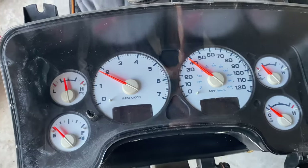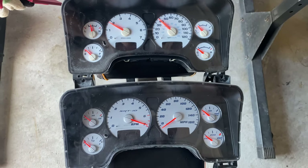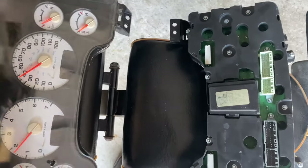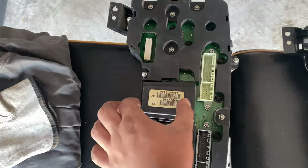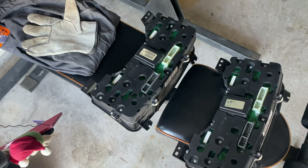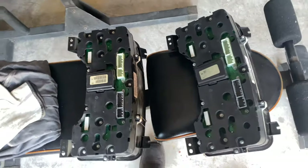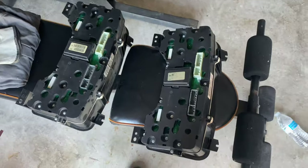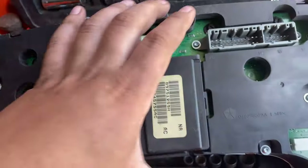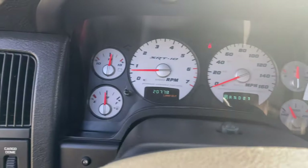Here's the original cluster and here's the SRT tank cluster — you can see the difference. I didn't know this, but the guy who sold me the cluster told me I have to remove this part right here and put it on the new one so my truck can still lock with the keys. You have to swap this piece over so the truck can still lock and open. I already put it on — pretty easy, you just pop it out and it comes off. Now I'm gonna put the cluster in.